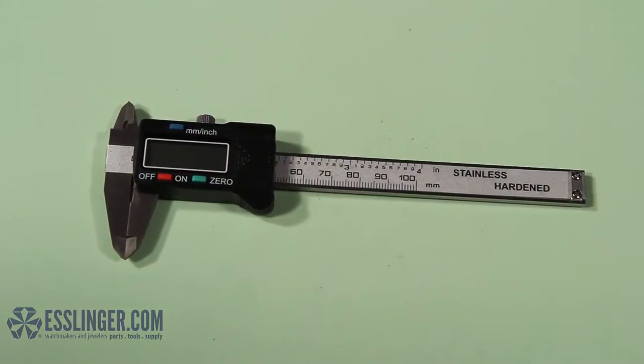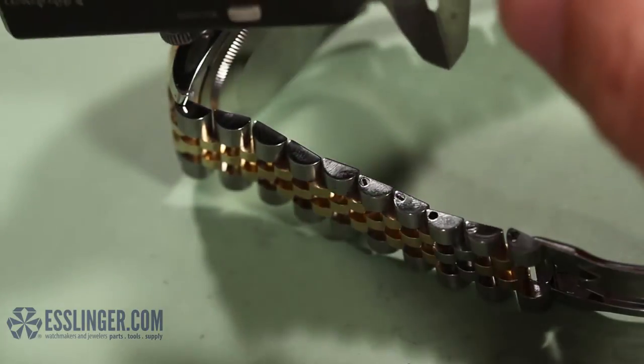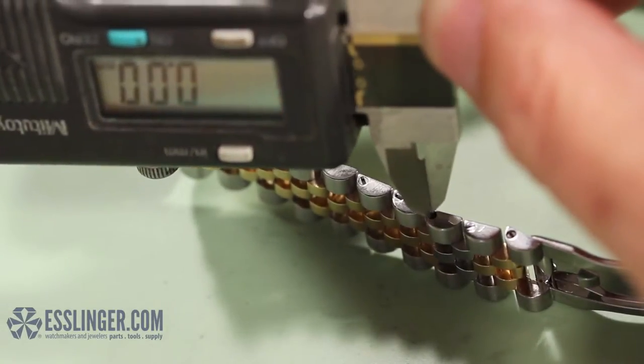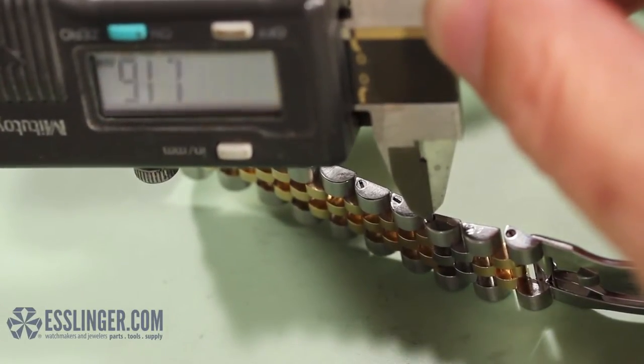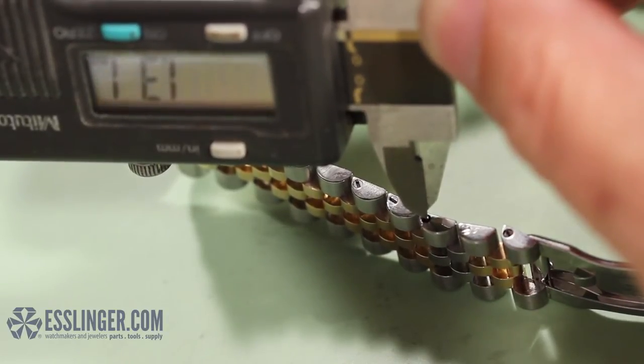You will need a digital gauge. Set your watch band on its side so that you can see the hole where the screw should sit. Then take your digital gauge and insert the tips of the backward-opening jaws into the hole, like this.